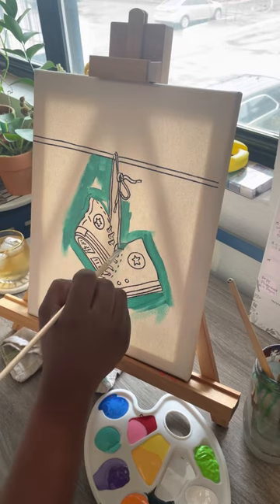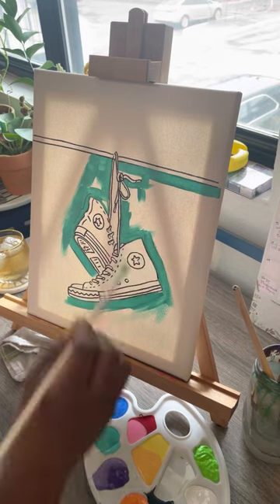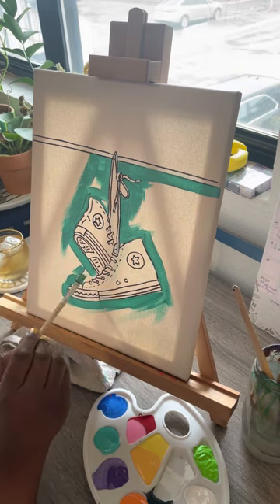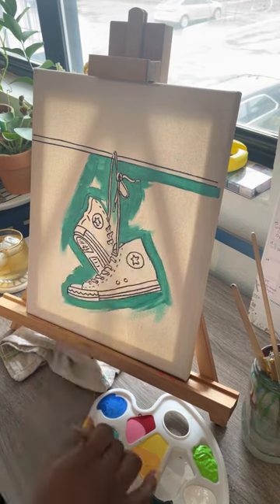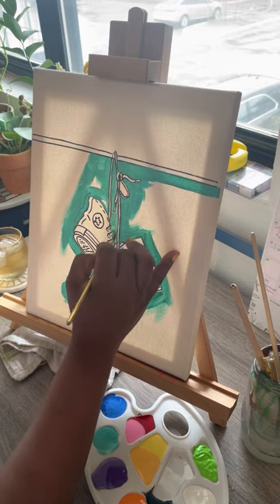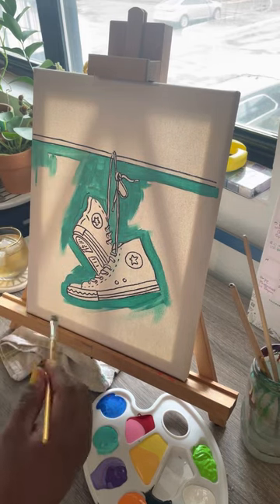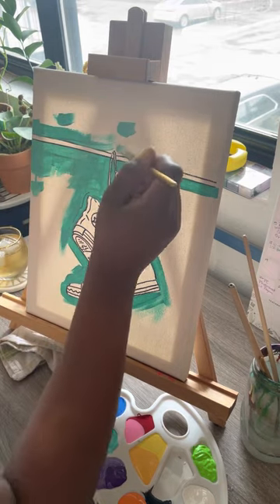Right now I'm just working on the background. I took a teal color that I'm going to use for a majority of the sky. I'll come in a little bit later and do a dark blue towards the bottom and pull in some white from the top, just to kind of give the illusion of a deep sky.